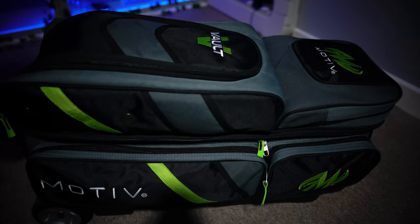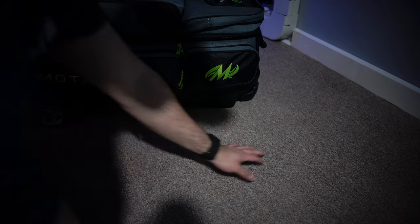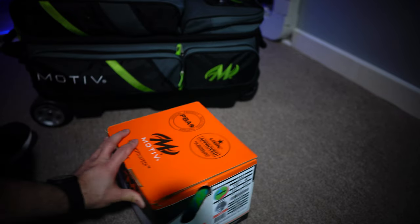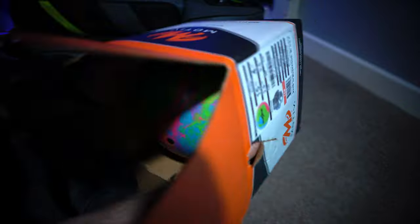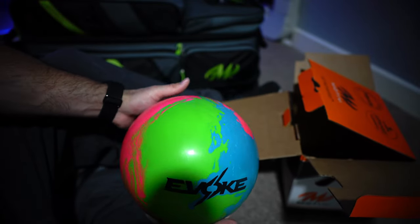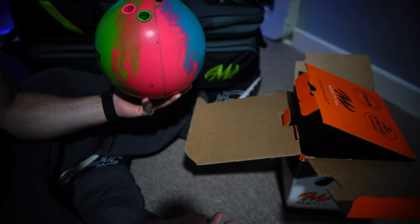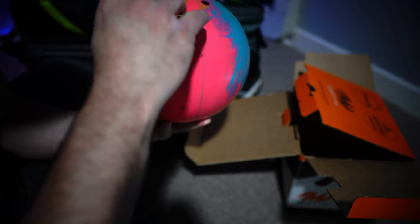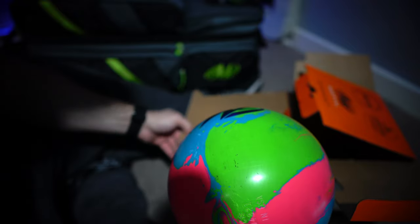That's my gear! Oh, also — as you guys would have seen in the other video — my main ball is of course the Motive Evil. I bowled with this ball one time this past Friday and it gave me a 666 or 667 series. You guys know I'm just a two-finger bowler — I don't have a thumb hole — and this ball did great with it, really great. So that's going to be my main ball for now.